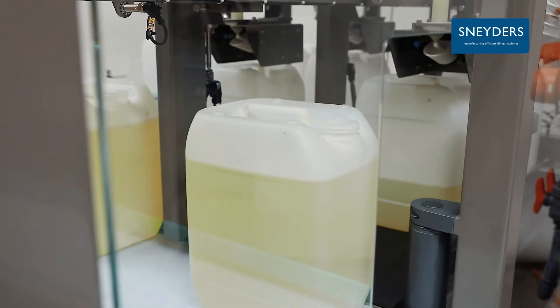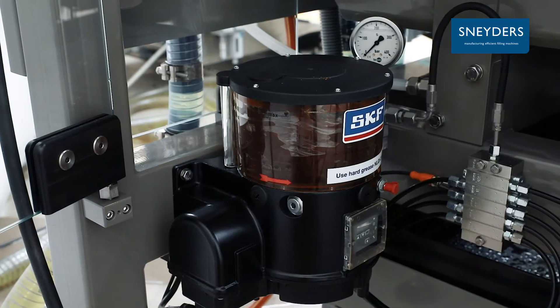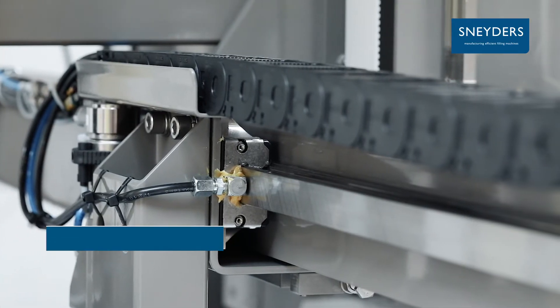The machine is equipped with nozzles to rinse away eventual product spills. A centralised greasing system ensures all moving parts remain well protected and operational.